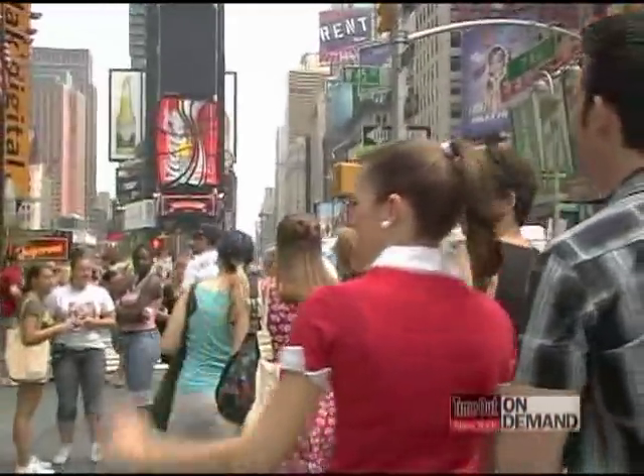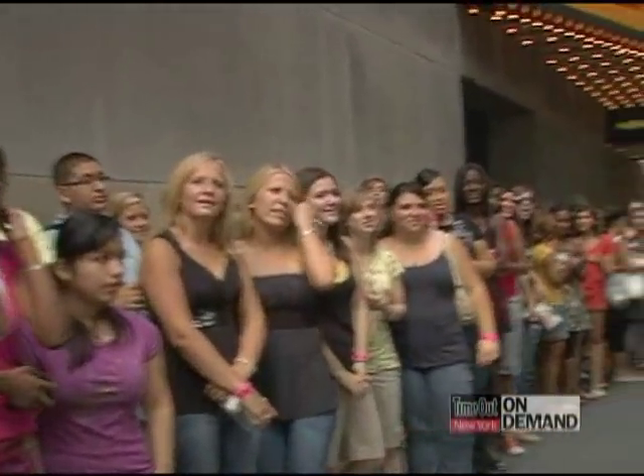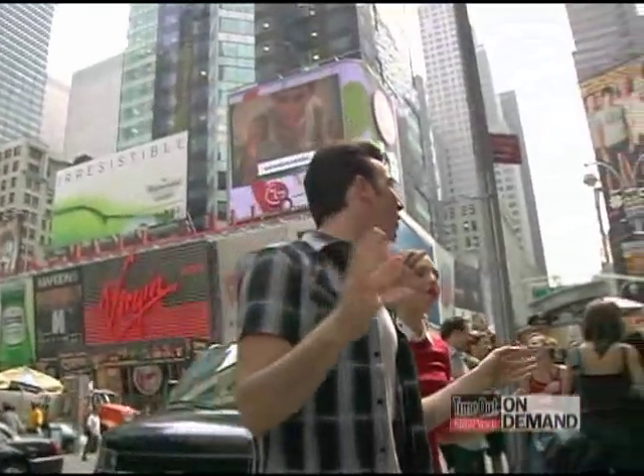Hey, guys! Hello! Has anybody here ever seen Grease? Does everybody know how to do the hand jive? We'll teach you real quick. We'll teach you how.